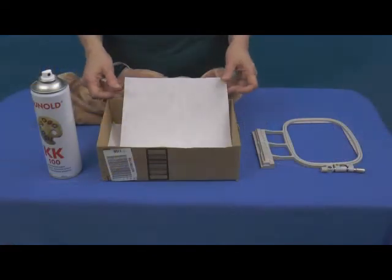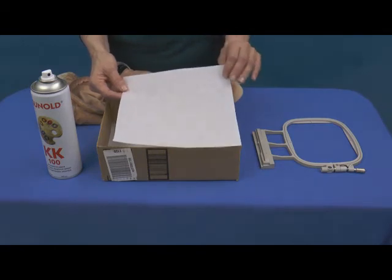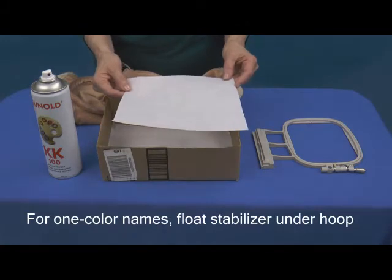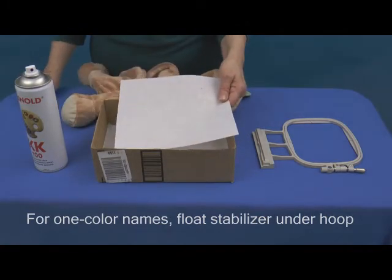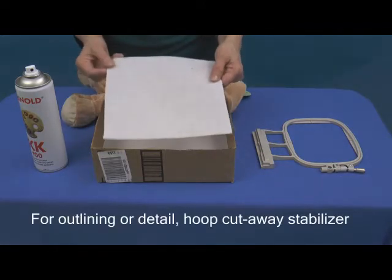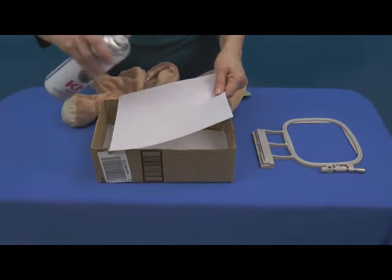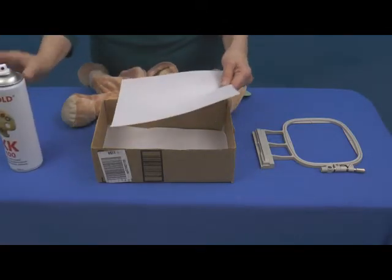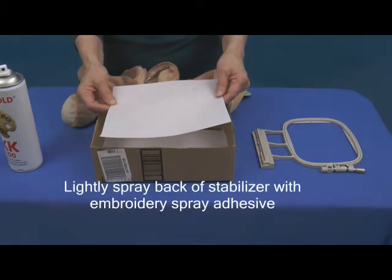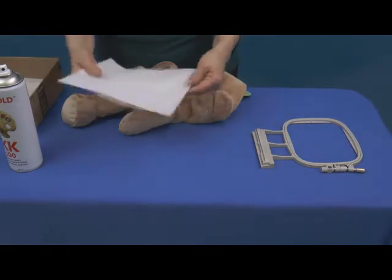If you will be embroidering a one-color name or personalized message, you can hoop the eebee character without stabilizer and float the stabilizer beneath the hoop at the machine. If your embroidery has outlining or detail, you will want to hoop the eebee with a piece of cutaway stabilizer. You may find this easiest to do by lightly spraying the back of the stabilizer with embroidery spray adhesive.